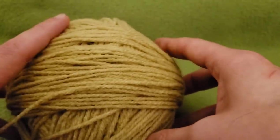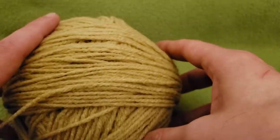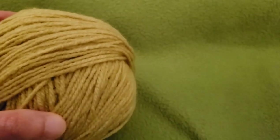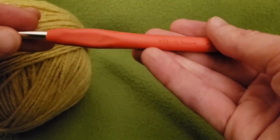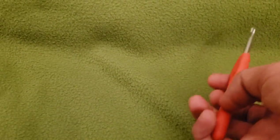For this particular demo I'm going to be using Pound of Love in the colorway of wheat, and the same size hook — that would be the size I, 5.5 millimeter hook. Again, use whatever it is that you want to.